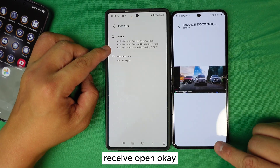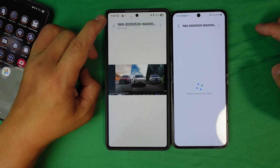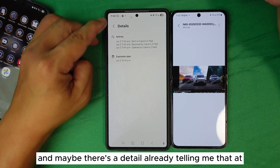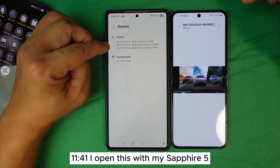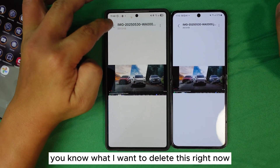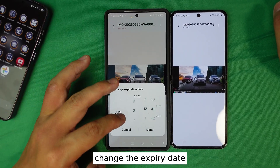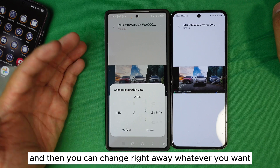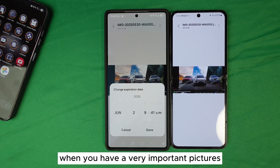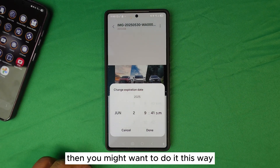You can see the full detail log: sent, received, opened — for example, opened at 11:41 with the flip file device. And if you decide you want to revoke access right away, you can change the expiry date immediately or delete the share entirely. This is the way to protect yourself when you have very important pictures you don't want someone to post — especially if you don't fully trust them.